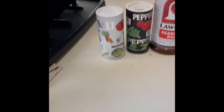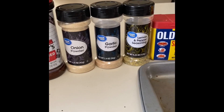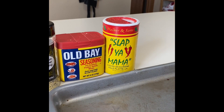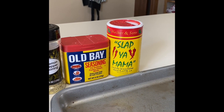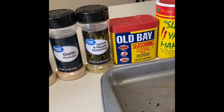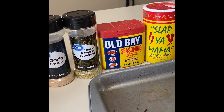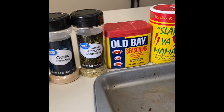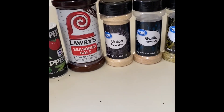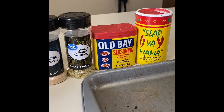I use just regular salt and pepper, seasoned salt from Lowry's, onion powder, garlic powder, a little bit of lemon pepper, and then Old Bay and the Slappy Mama seasoning. The Slappy Mama is spicy — not super over the top but I love a little bit of heat in my ribs. Old Bay has a very distinct Cajun-y taste. If you want to stick to the more traditional side, you could just do salt, pepper, seasoned salt, onion powder, and garlic powder.